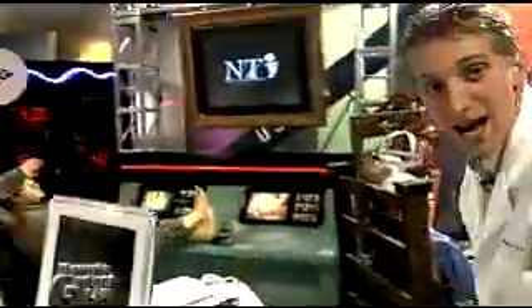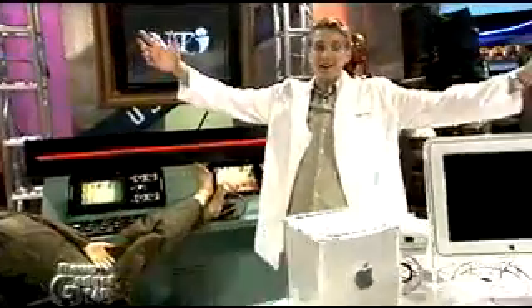Hey everybody, welcome to Gadget Labs. I am the Gadget Guy, and you know what — Apple has finally done it. They've created something so cool that now I must finally buy one. This is the Apple Cube — check this out!